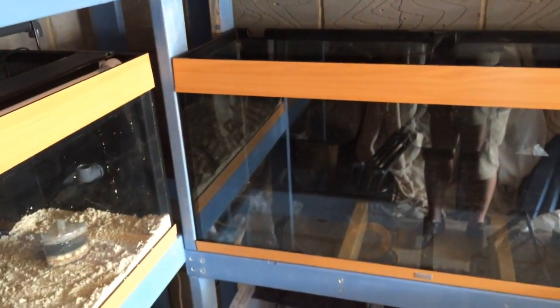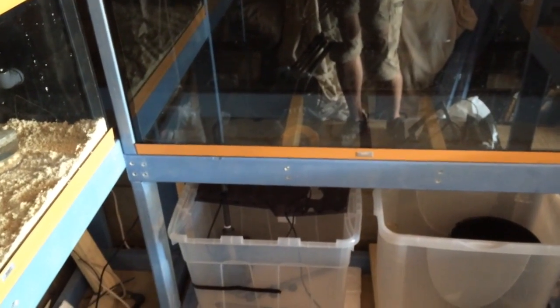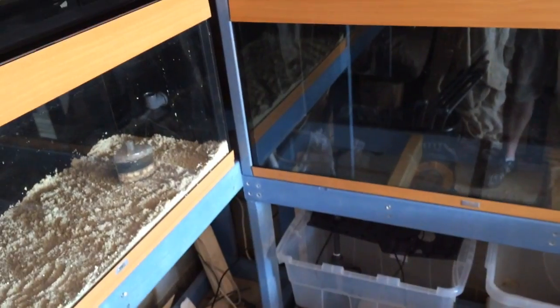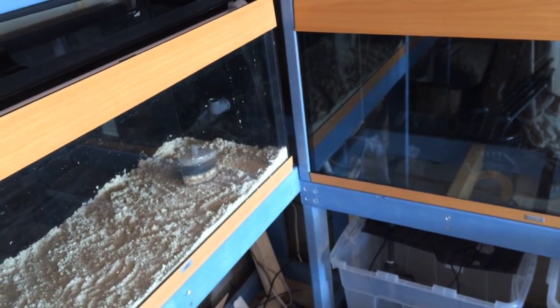It's getting on really well. Hopefully by the end of the day I'll have the waste in, so I'll actually start cycling some water through it and doing some water tests. So that's my aim — to get the waste pipes in and be good to go. Thanks for watching.